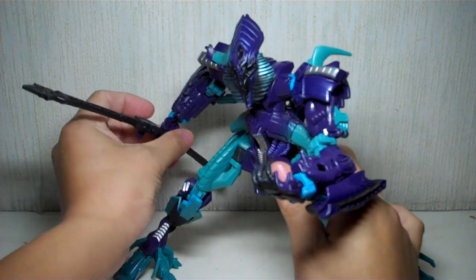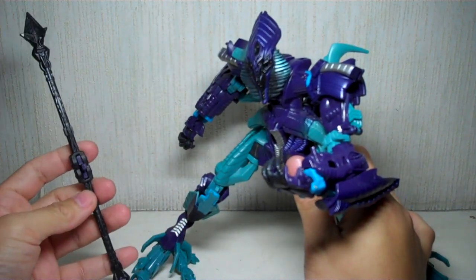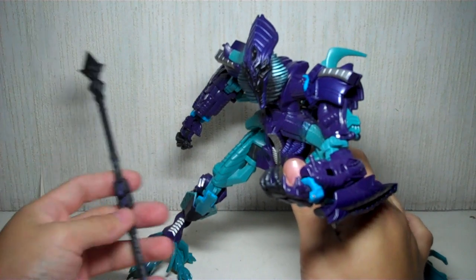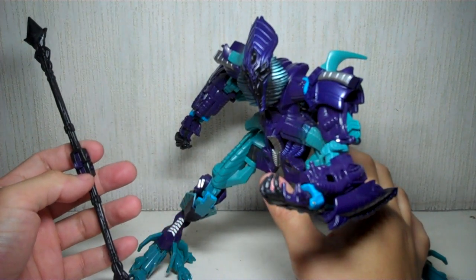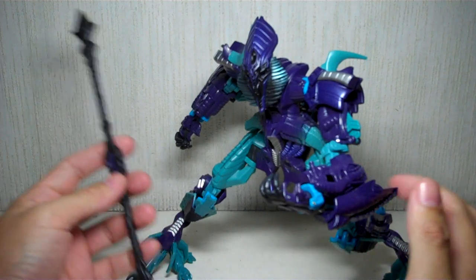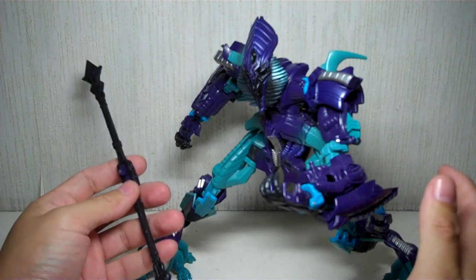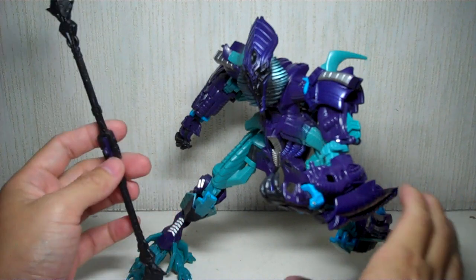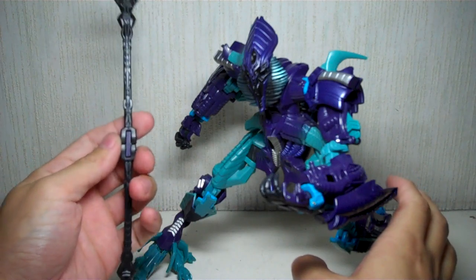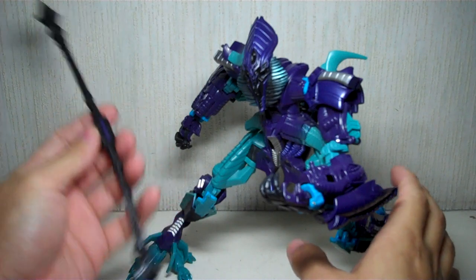Let's start with the features. Obviously he's got this new spear. They could have called this one 'A Prime' instead of The Fallen, so you could get a lot of them and recreate that flashback scene with The Fallen. But it's not practical. They could have named him 'The Prime' or 'A Prime' or whatever. But anyway, The Fallen's okay.